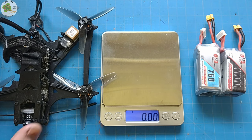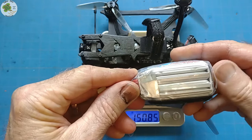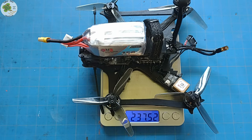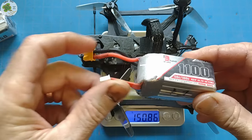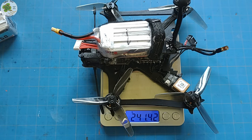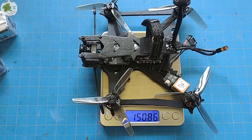Let's see what the completed build weighs in at — 150.85 grams. Nice! How about with a 4S 750 milliamp-hour LiPo? 237.51 grams. And let's go bigger with a 4S 1100 milliamp-hour LiPo — 241.42 grams. That's what I'm talking about! That's the 3.5-inch micro FPV frame, the Bat! Let me know what you think about it and make sure to check it out on the Pilot's Den page of my site at tmacfpv.com. Until then, I got some flying to do! Thanks for your time — we'll see you next video!